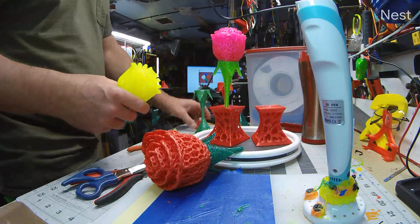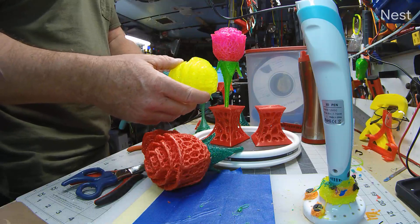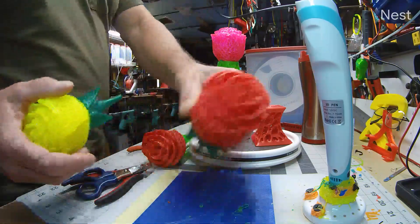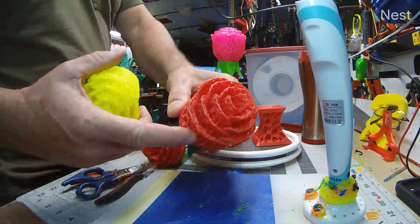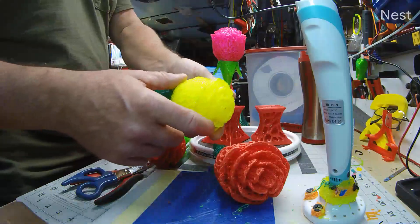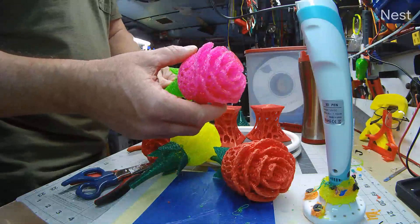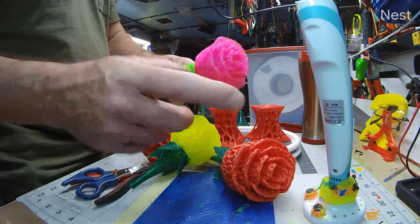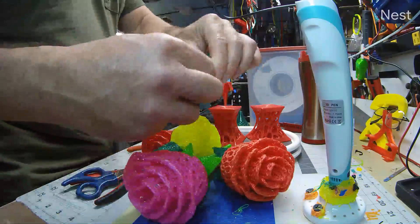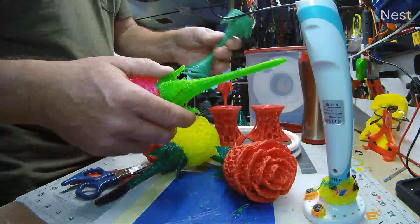This is Thing Two from Jason, this is Thing One, and these are the roses with stem. For filament, we used Priline — this is the junk here — this is a neon yellow from Yogi, and this is a neon pink from SainSmart. Priline is a different material; it's not quite as flexible, with different additives and colorants.